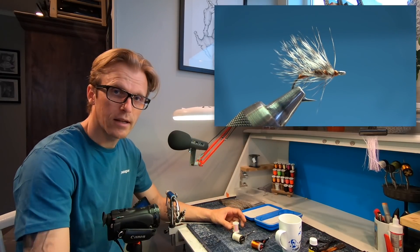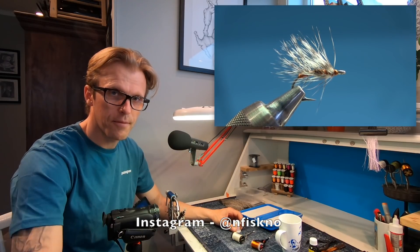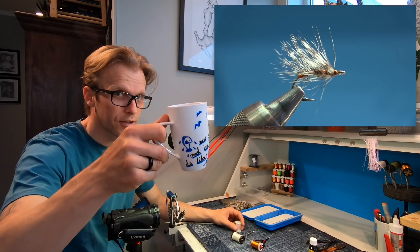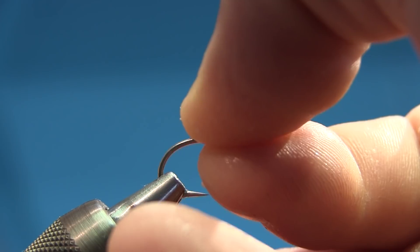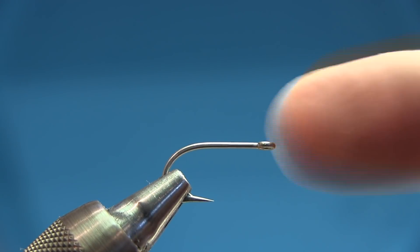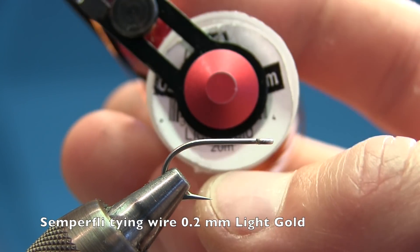You can follow my Instagram account and check out my sponsor Nordisk Fiskutstyr on Instagram as well. So let's start with the simple fly. For this fly I'm going to use a Tiemco 811S in a size 8 — a small, very sharp hook. I'm going to use some copper wire from Semperfly; this is 0.2mm in light gold.